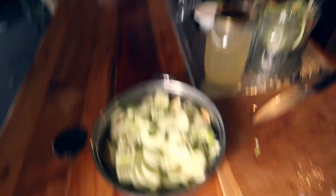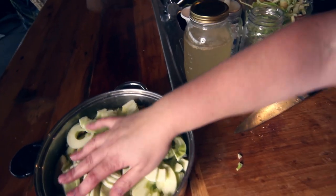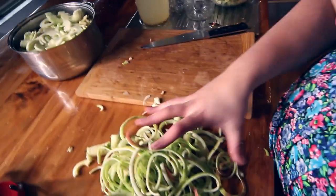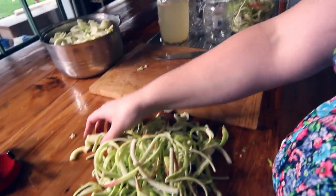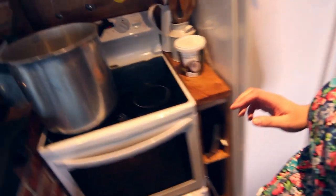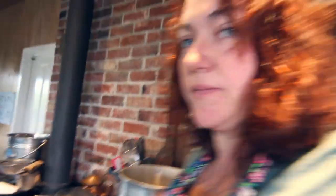After much child wrangling, some bribery chocolate, and some screen time, I have managed to do all of these apples. We now have a pot full of sliced apples ready to go and heat up, a whole lot of peels and cores ready to make vinegar, and a pot of very hot water.